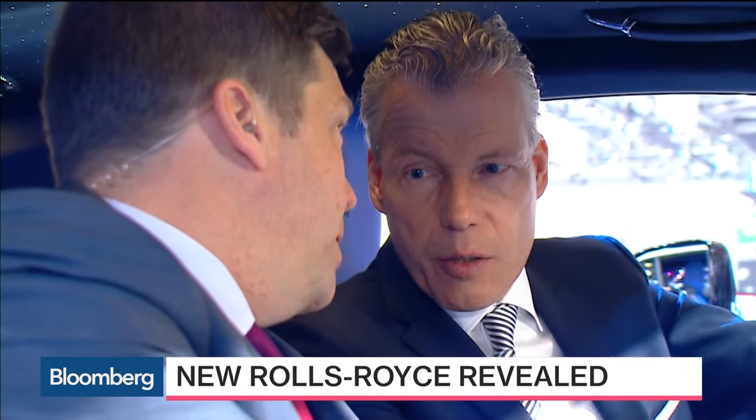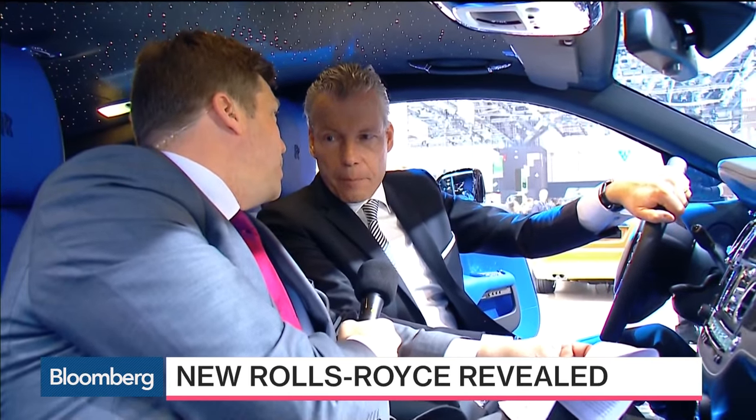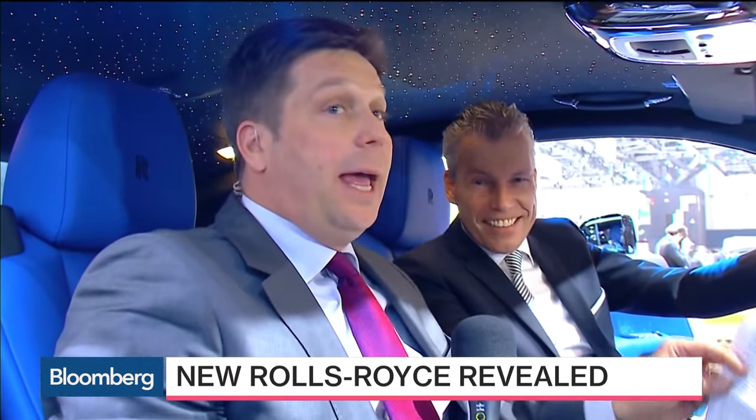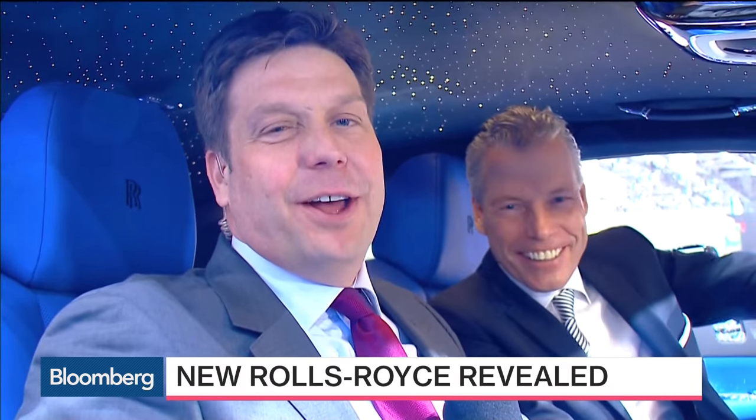That car also sits on the new aluminium space frame architecture we have recently announced, and it's one of the remarkable projects coming from the brand. And an electric Rolls-Royce — when are we going to see that? We are working on it. I would call it alternative drivetrains. We are not yet fully decided, but rest assured, this will also come into the brand. All right, Torsten, we're going to leave it there. That, of course, was the boss here at Rolls-Royce. He's a little bit safer because I can't drive this car inside. You're more than happy to drive again — I'll give it a spin the next time.